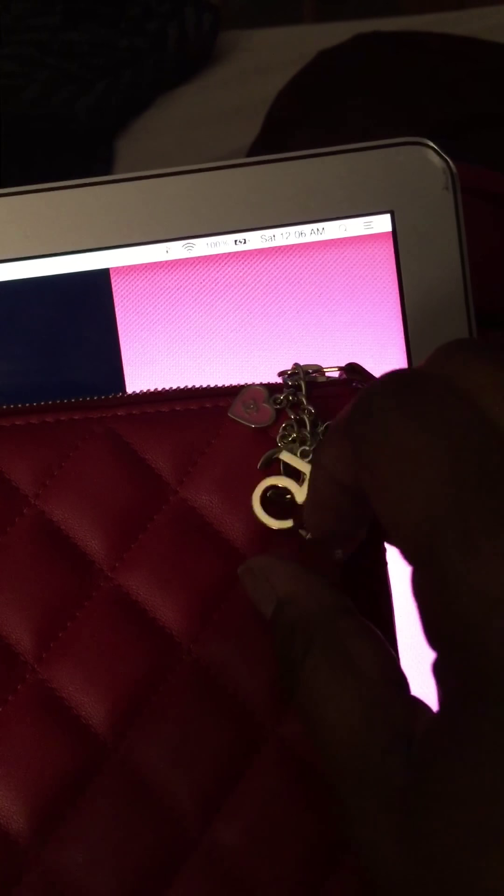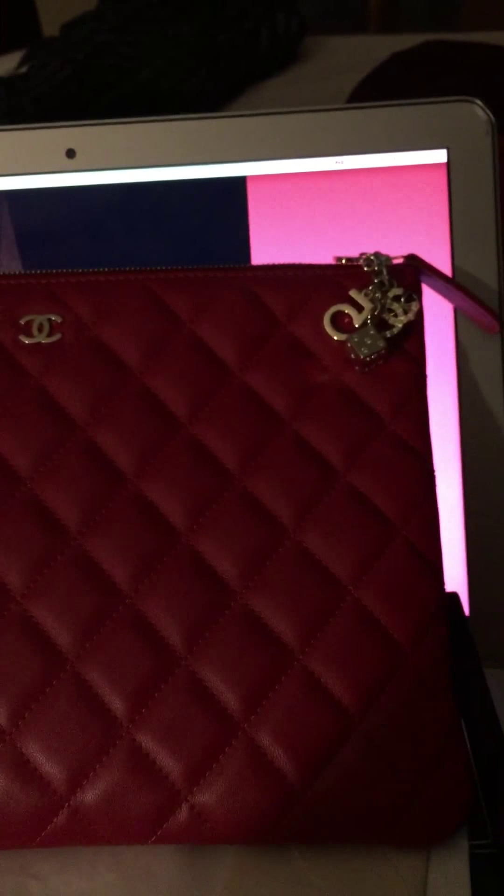I took the dust bag out and put it somewhere — I don't know what I did with it. But this is the Chanel O case, the casino, because they have the little casino dice here. It's very pretty, and I love the red. If I could name it I will call it the casino red. And there you have it — here's my unboxing of the Chanel casino O case, or pouch, and what I call the casino red. Thanks!